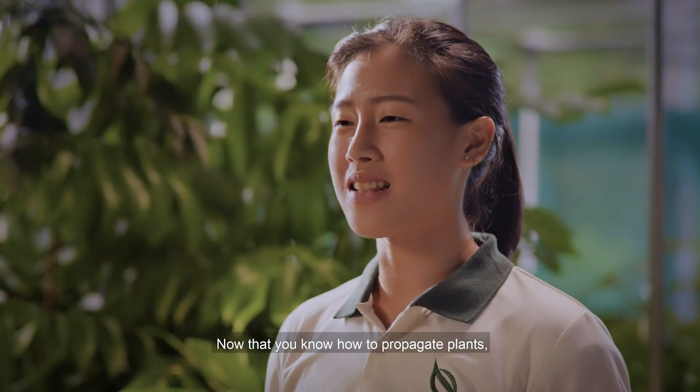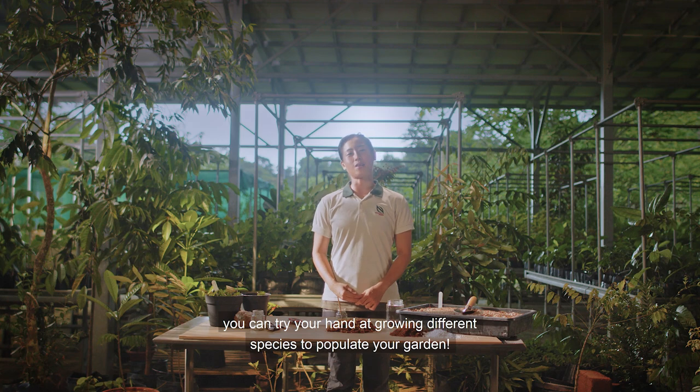Now that you know how to propagate plants, you can try your hand at growing different species to populate your garden.